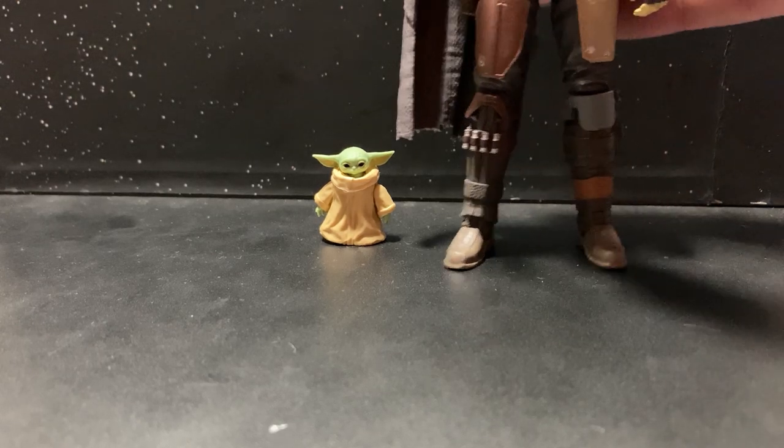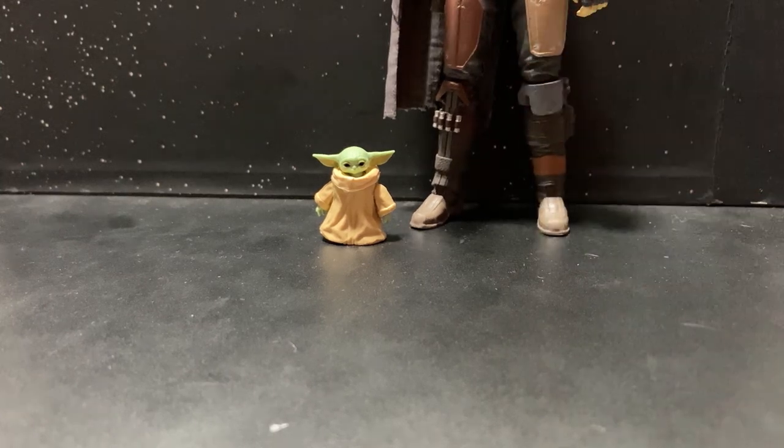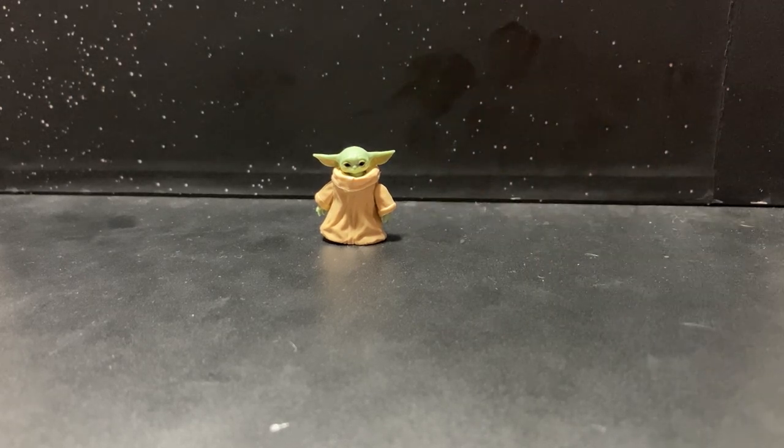But if I stand the Mando next to him, you get a good idea of scale. He belongs to the six-inch Black Series line — I think he's about 1.1 inches tall in total. So he's a very little thing.